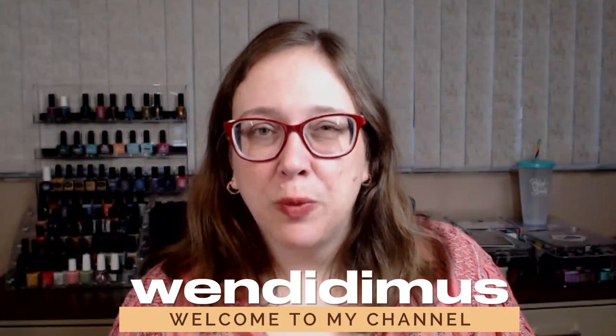Hi and welcome to my channel. I'm Wendidimus, aka Wendy, and I am here to do my favorite color series. I haven't uploaded to my YouTube channel in quite a while, so I figured I should use my channel. I've been streaming over at Twitch with the same username. You can find me there if you want to interact live.